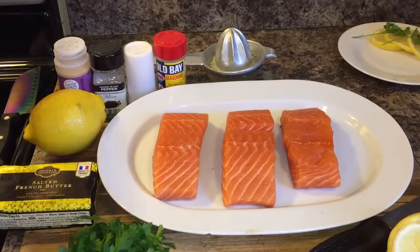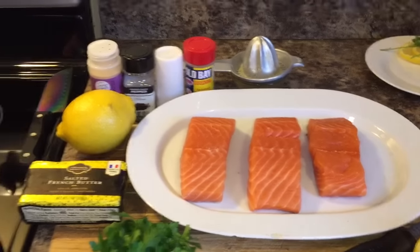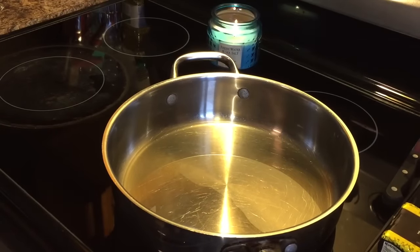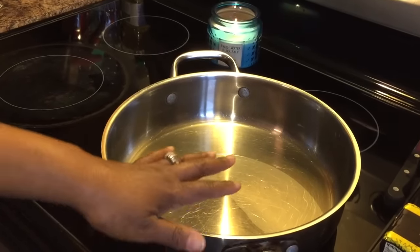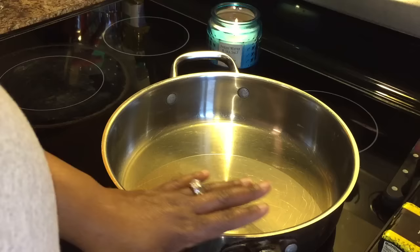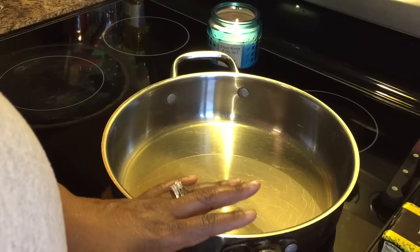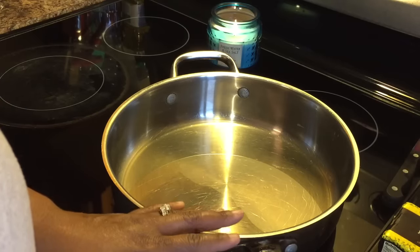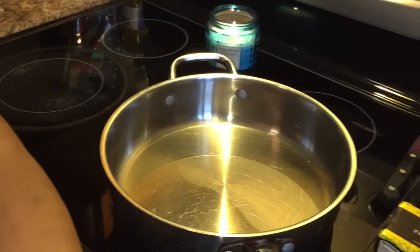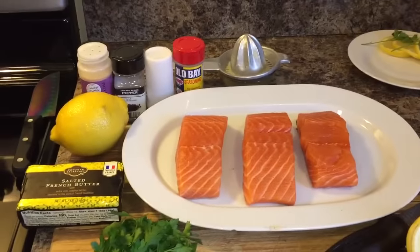I have a pan over here on my stove that I'm getting ready to turn on medium high heat so we can get this pan nice and heated up. I have put just a little tiny bit of oil in the bottom of my pan so that my salmon does not stick — only just enough oil to coat the bottom of the pan, especially if you don't have a non-stick pan.